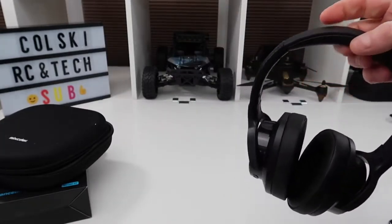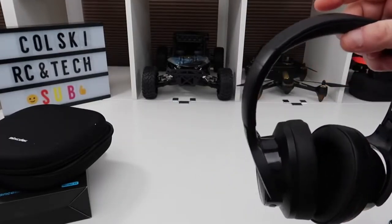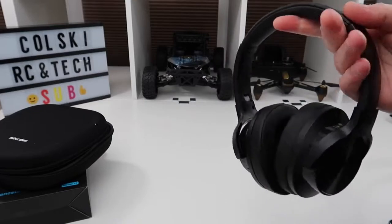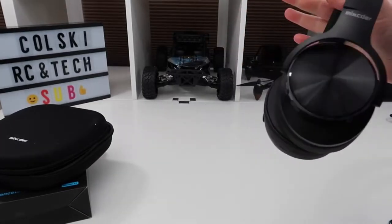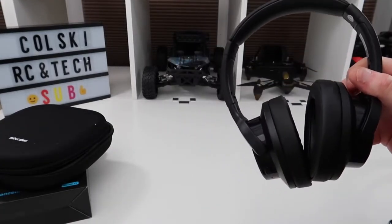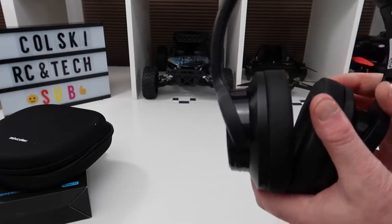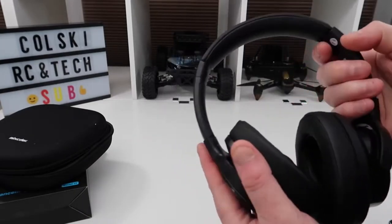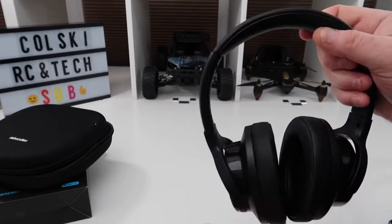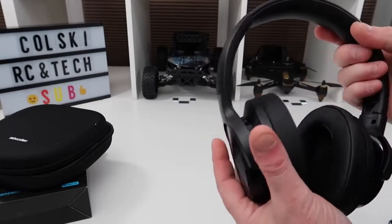I absolutely love these. I have some Bose Bluetooth headphones that I normally use, and they're not quite as good as the Bose — I'm not saying they are — but what they're really good at is delivering clarity when watching movies. The biggest thing I struggle with is hearing speech clearly amongst all the sound effects. These are excellent at bringing the speech to the fore, so I get the rich sound of explosions but also the crisp sharpness of the speech. I've got about six pairs of budget headphones and none of them do what these do.